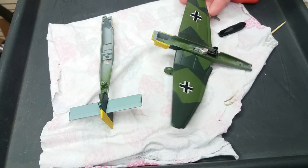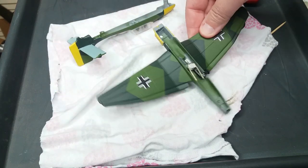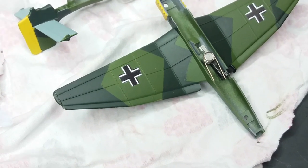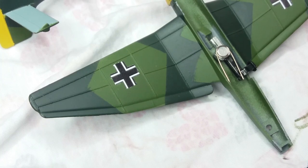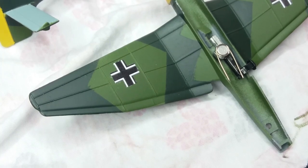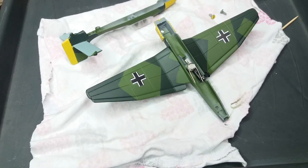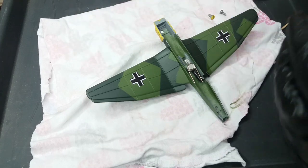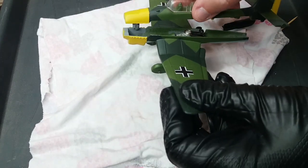I've opened the plane up again to fit the bomb release mechanism, which I've had to source from the internet. It's basically just a spring and a very simple catch that lets the bomb drop from the plane. As the transfer goes over the casting halves on the side of the plane, all of this has to be done before that happens — otherwise if we ever have to do anything to the plane again it'll actually damage the transfers.